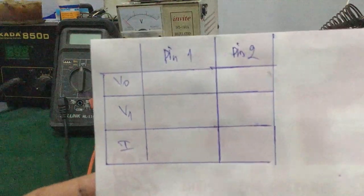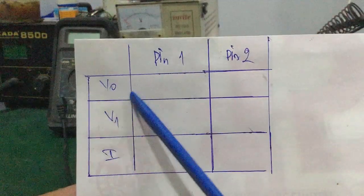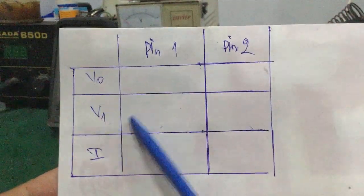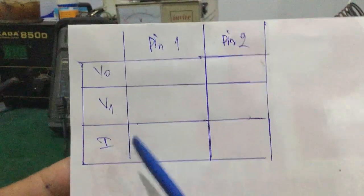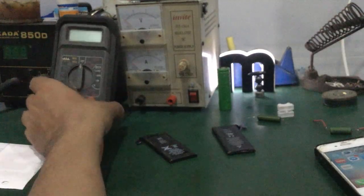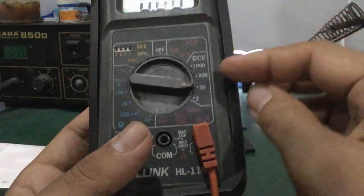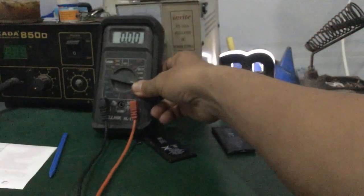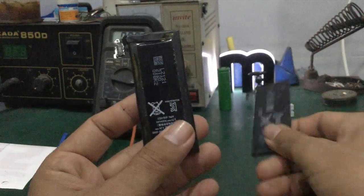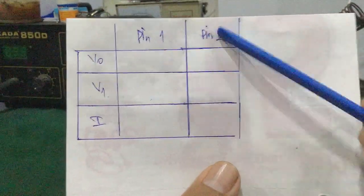Tiếp theo mình sẽ lập ra một cái bảng. Mình có 2 cục pin, mình đo giá trị V0 (điện áp không tải) và V1 (điện áp có tải), I là cường độ dòng điện qua điện trở tải. Mình sẽ đo điện áp trước bằng một cái đồng hồ số, chỉnh đo 20V, rồi đo lần lượt pin thứ nhất và pin thứ hai.